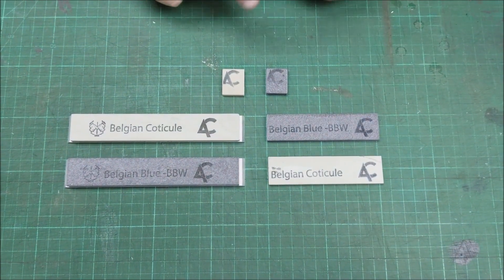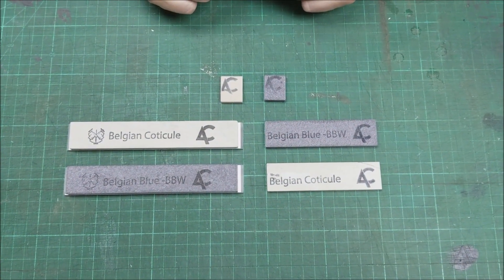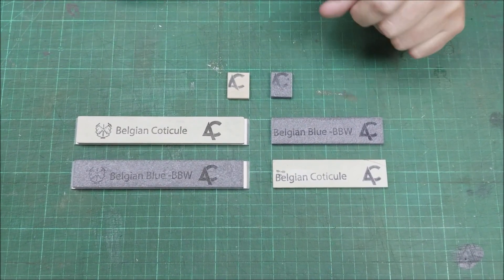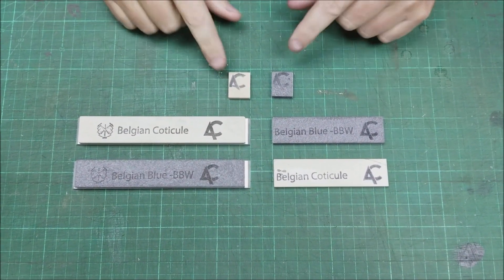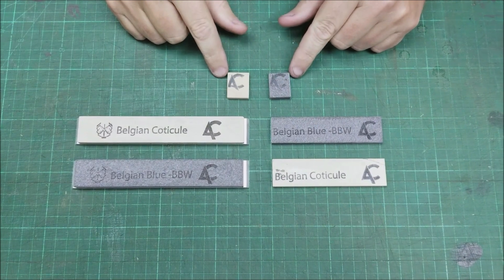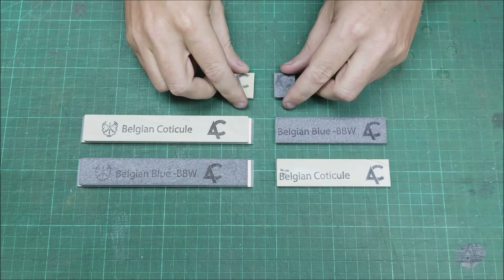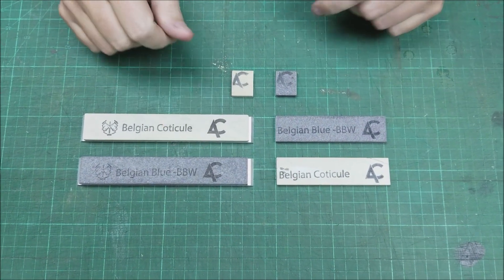Hi, this is Tom Blodgett from Gen Industries. I want to show the slurry stones for the Belgian Coticule Select and the Belgian Blue Whetstone, or the BBW. These are them — roughly one inch square by about five millimeters. Basically what this does is get the stone started by releasing the abrasive.